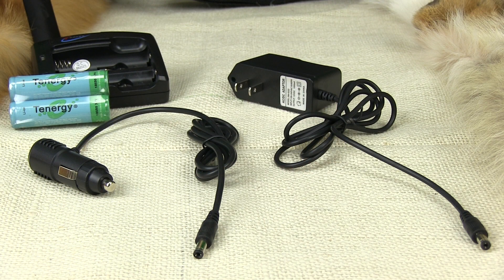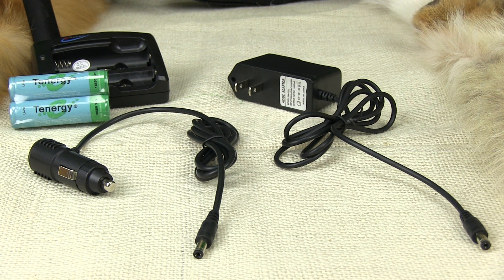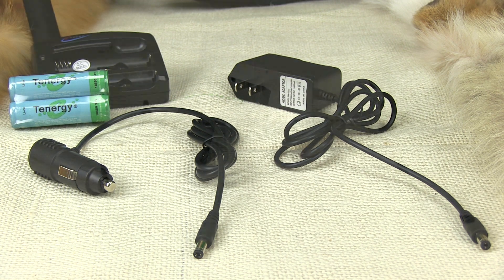The Marksman kit comes standard with two premium 18650 lithium-ion rechargeable batteries, giving you one spare battery for longer hunting time. A high-quality two-position charger with AC and DC wall adapters is included to charge your batteries.